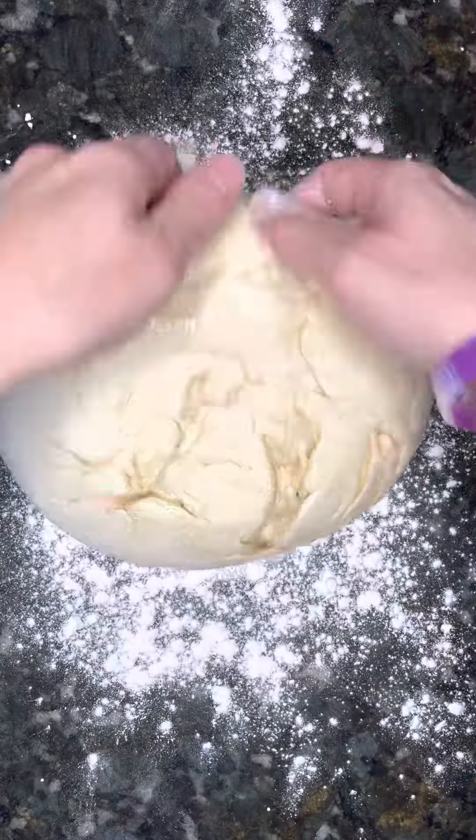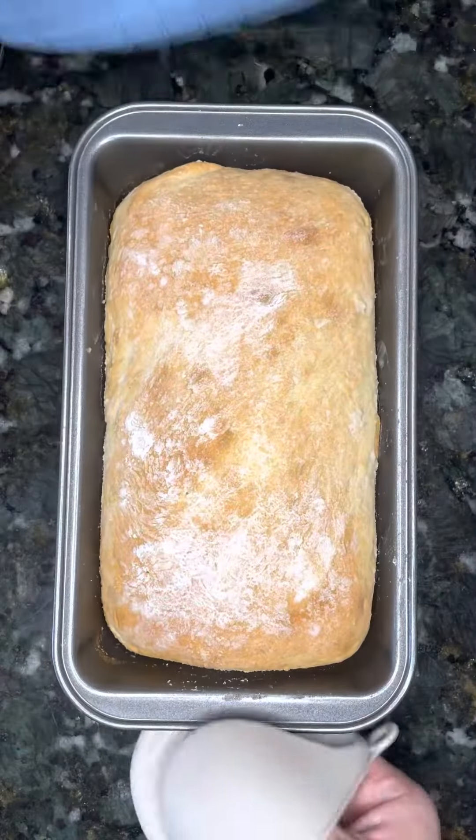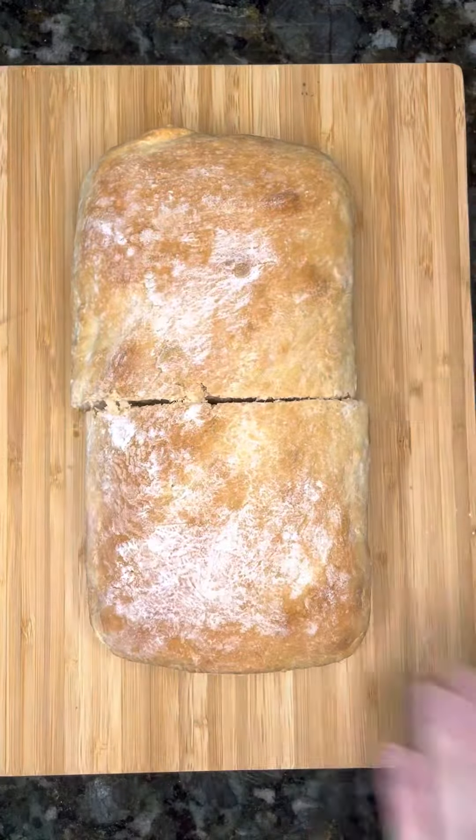After it's doubled in size, you want to take it out, shape it into the size of a nine by five loaf pan, and cook it at 375 for 35 to 40 minutes.